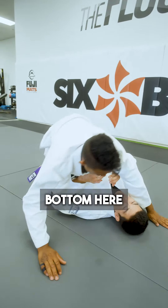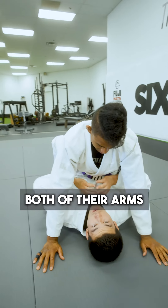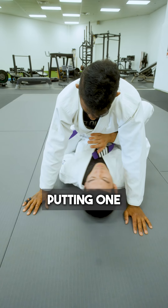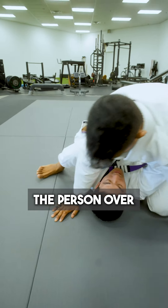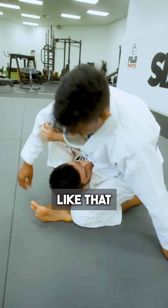Sometimes the person on bottom is having trouble escaping. So instead of keeping both of their arms over the legs, they're trying to bump, trying to move and escape, and then they start putting one arm under to try to move the person over. Then the person on top just transitions into a mounted triangle or something like that.